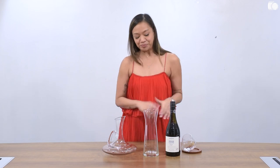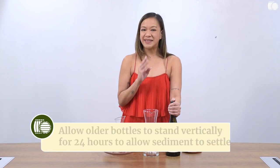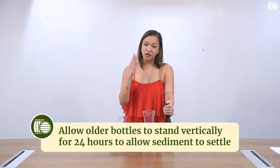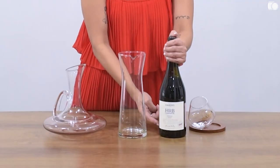How do you decant? First, open your bottle. If it is an old bottle, I suggest that you allow it to stand vertically for at least 24 hours because with older bottles there will be sediments, and you don't want those sediments floating — you want them to settle at the base of the bottle.